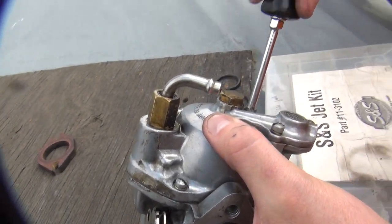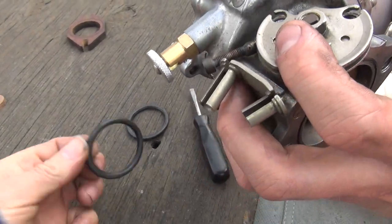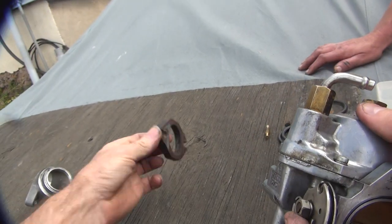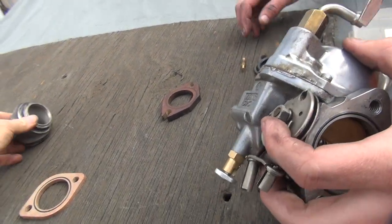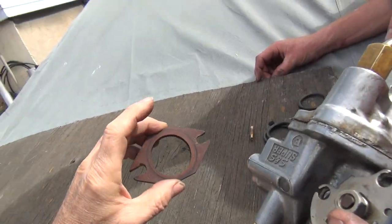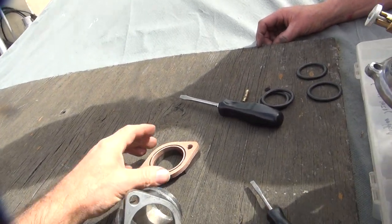Surprisingly, your O-rings seem pretty good, dude. Yeah, they probably weren't leaking. Everything else was — this here definitely had some issues. That's Swami's special right there. You had to ream it out to make it fit the carburetor — that's probably the first sign it was the wrong one. That's what we call custom.